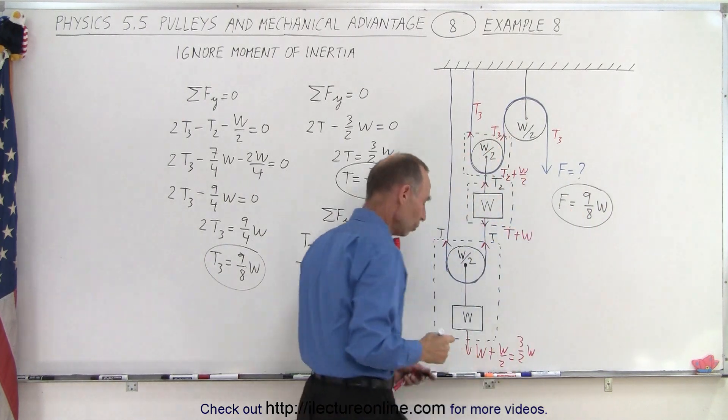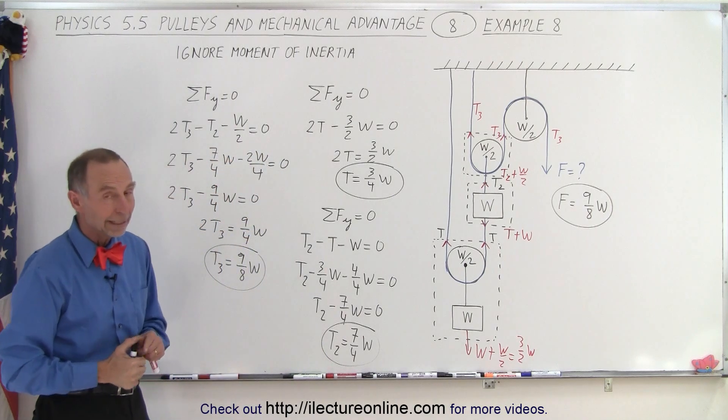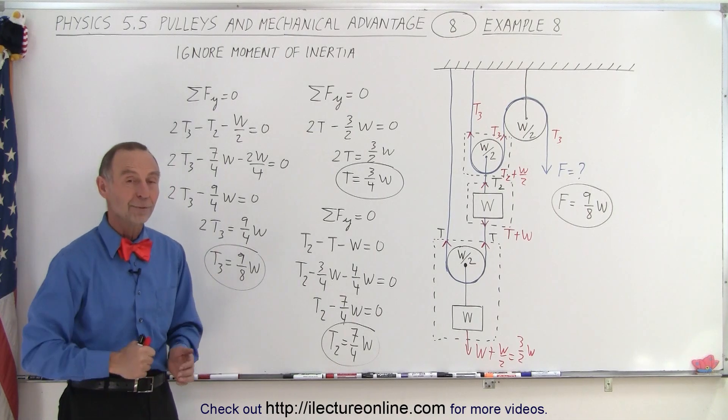That is the new force required when the pulleys have mass as well — ignoring the moment of inertia and assuming no friction on the pulleys. And that is how it's done.